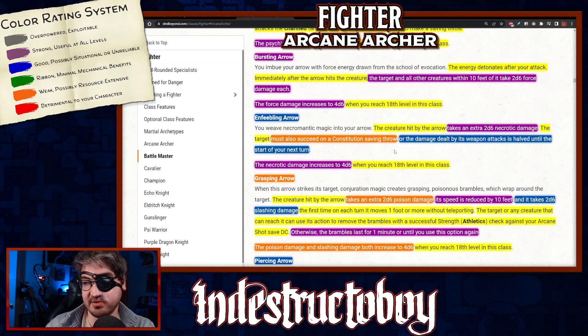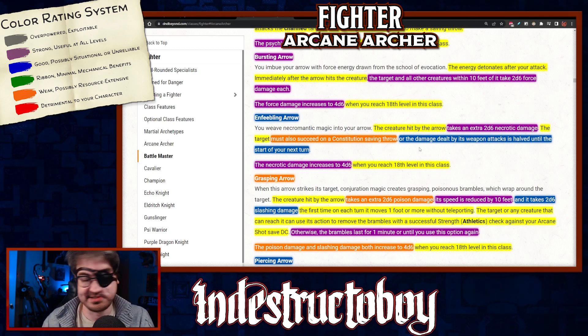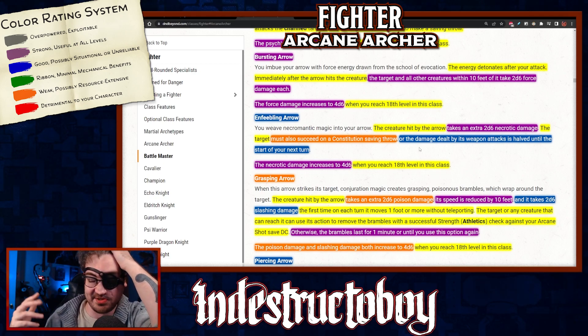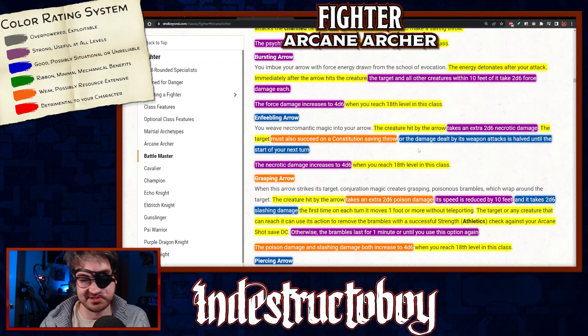Enfeeblement Arrow gets a blue. You weave necromantic magic into your arrow — the creature takes an extra 2d6 necrotic damage and must succeed on a Constitution saving throw (fairly common in stat blocks) or the damage dealt by its weapon attacks is halved until the start of your next turn. The downside is this doesn't apply to spells, and at later tiers more creatures have innate spellcasting or spell attacks in their stat block, making this less reliable. The necrotic damage does increase at higher levels.